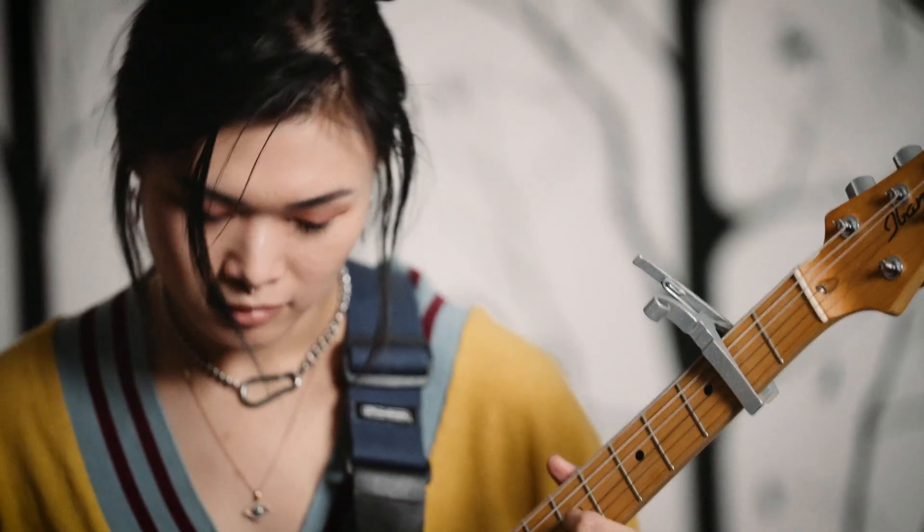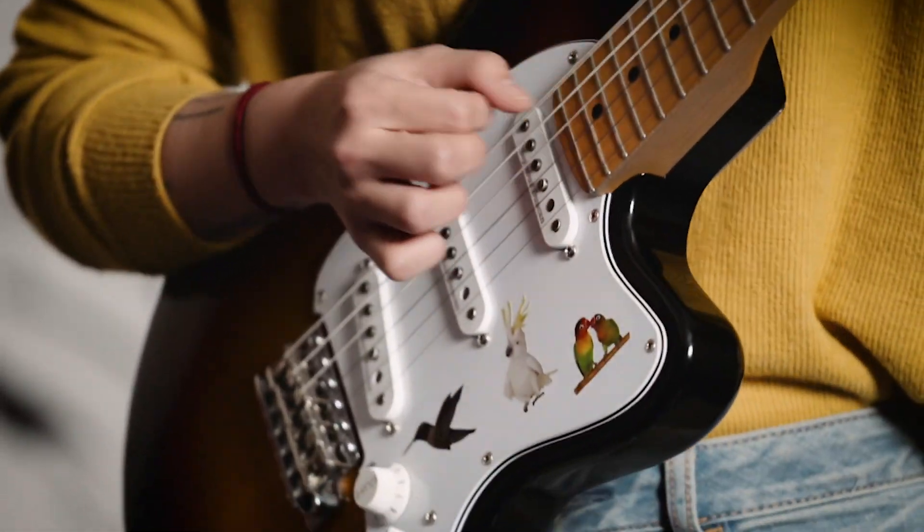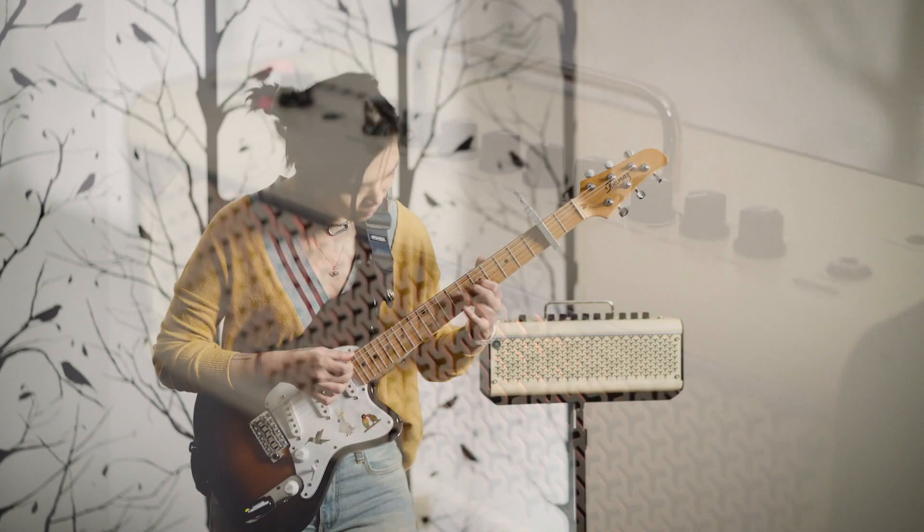A lot of the stuff I write in my band leans towards very wet atmospheric sounding things, and when I'm writing it's really helpful to have those textures readily available so I can just instantly hear what it would sound like. The built-in chorus was really full sounding, and I found myself writing a lot of riffs based off of just that sound alone.